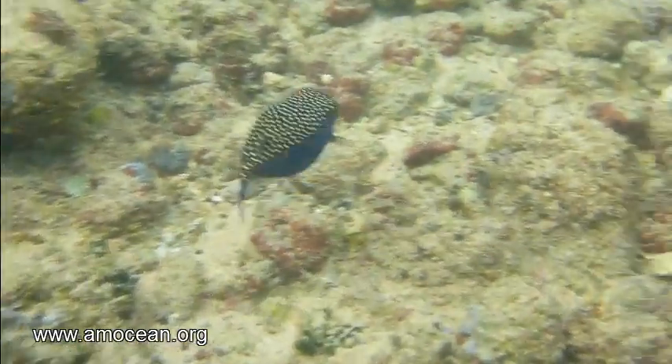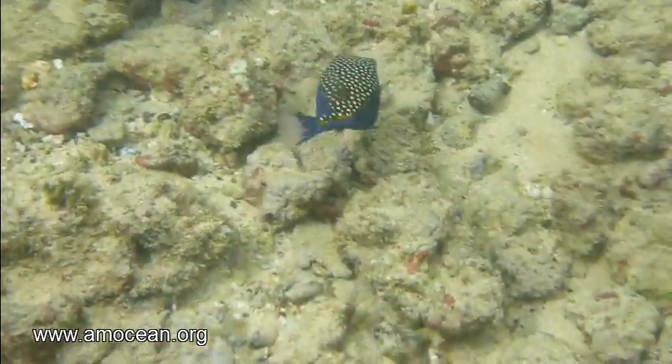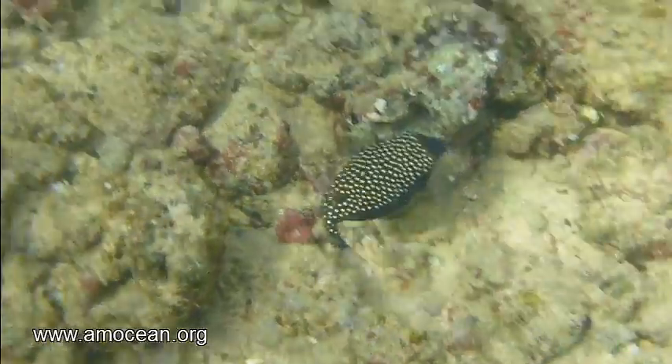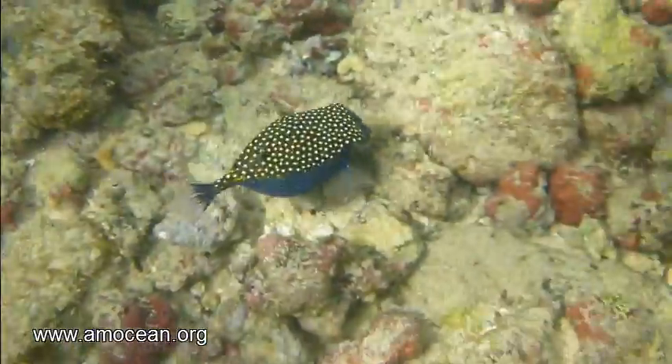In the first gait, the slowest one, which is mainly used when the fish is inspecting some food items or something, the pectoral fins are used synchronously or asynchronously together with the anal fin.